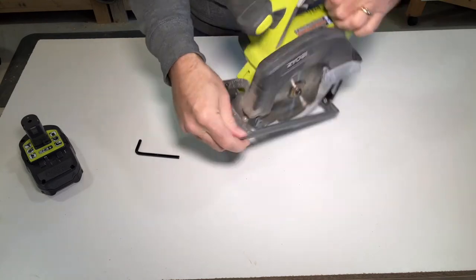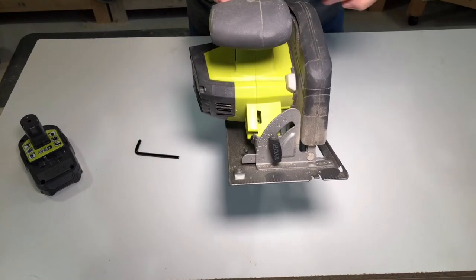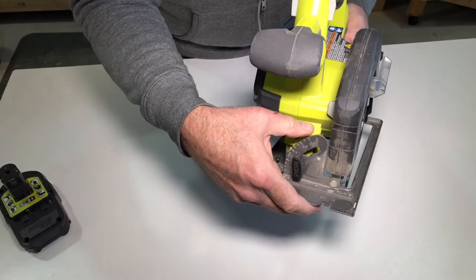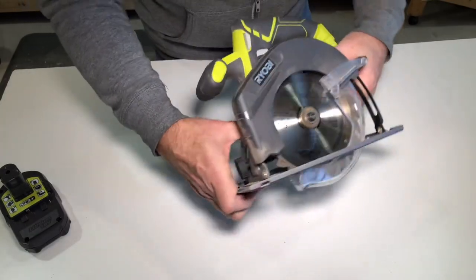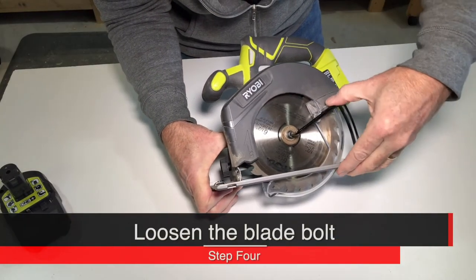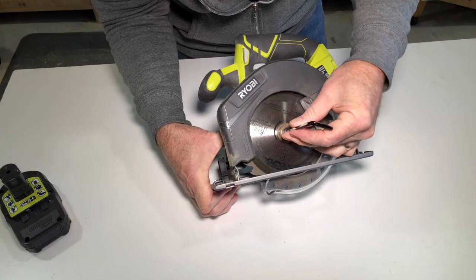Step three, you're going to notice a blade lock. Depress the blade lock and that keeps the blade from spinning.